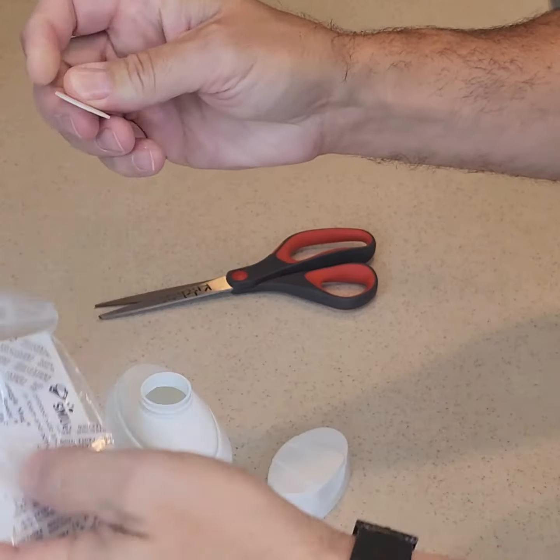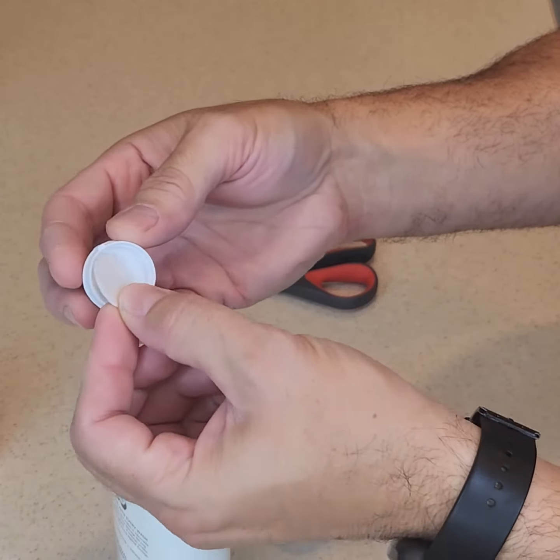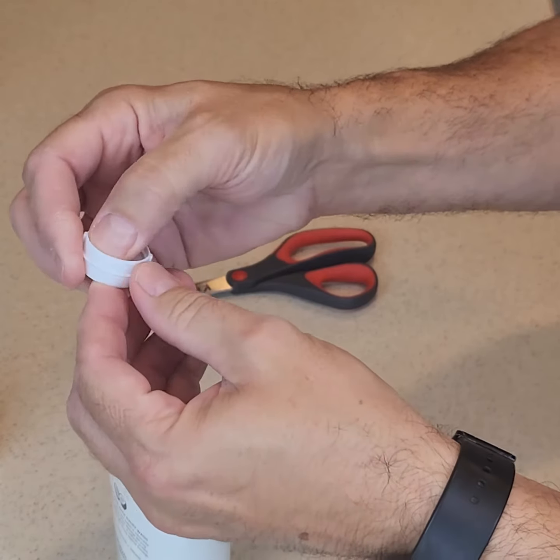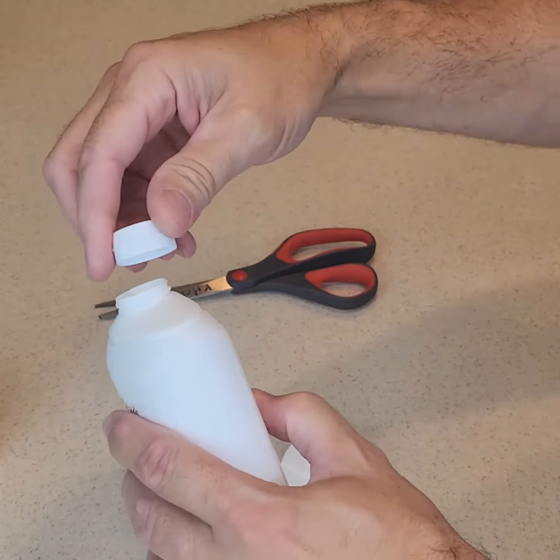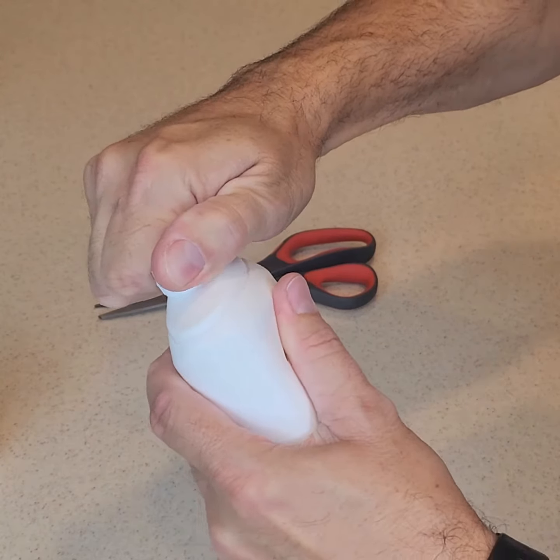Take one of the lid seals, making sure the print faces inward, and press it onto the inner lid. Twist the inner lid counterclockwise and tighten it. Please note that it may take up to 15 minutes for the lid seal to fully adhere to the bottle rim.